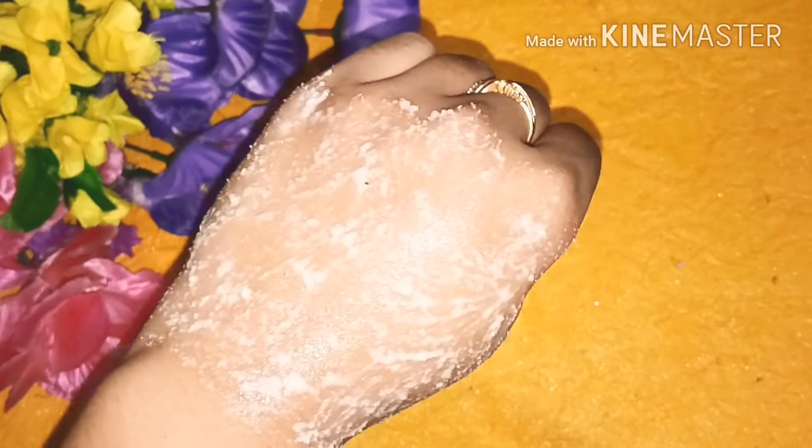Leave it on for 15 to 20 minutes, then wash your face. After washing, your skin will have an instant glow just like when you use a normal bleach.